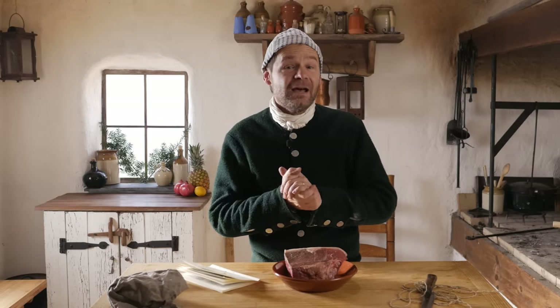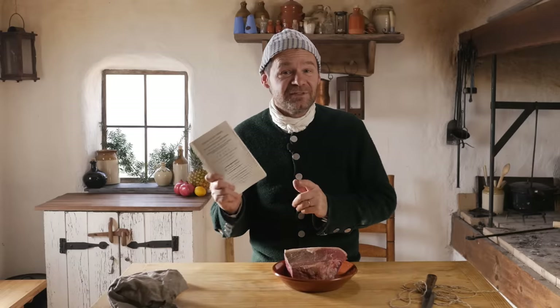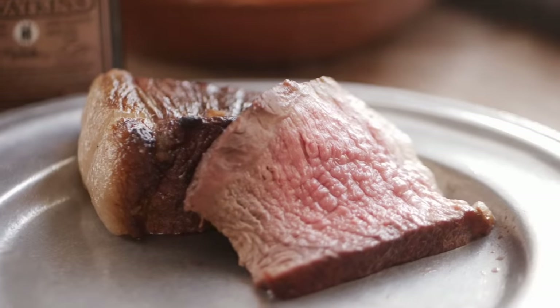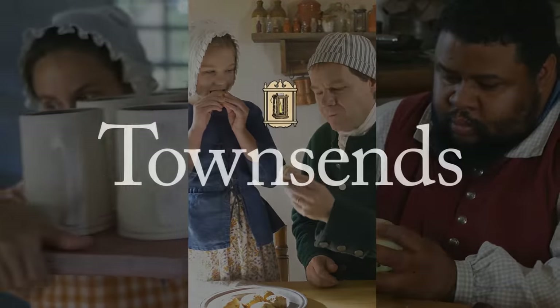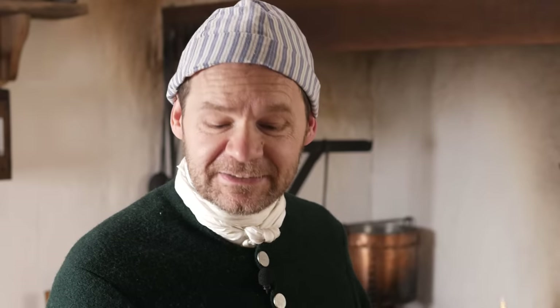In this episode, we're doing a simple recipe, but I believe it's going to be very delicious. This one's right out of Amelia Simmons' American Cookery Cookbook — Roast Beef. Technically, this is the first recipe in the recipe book. Everything before it is instructional about how to choose foods. But recipe number one is to roast beef. Let me read this to you.